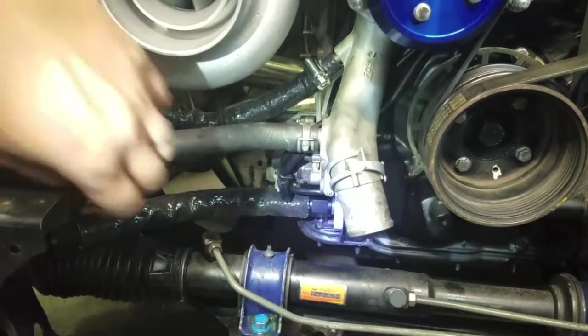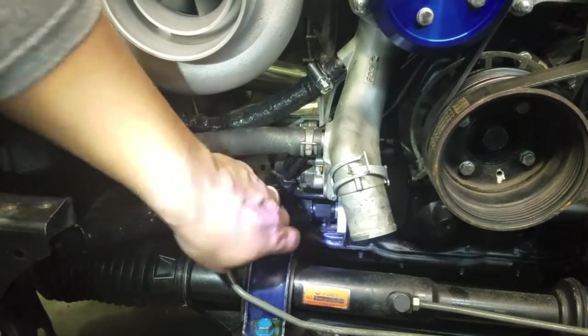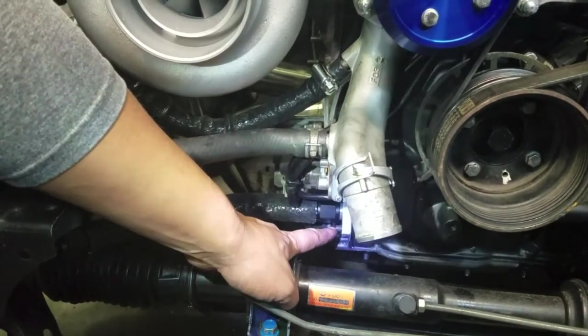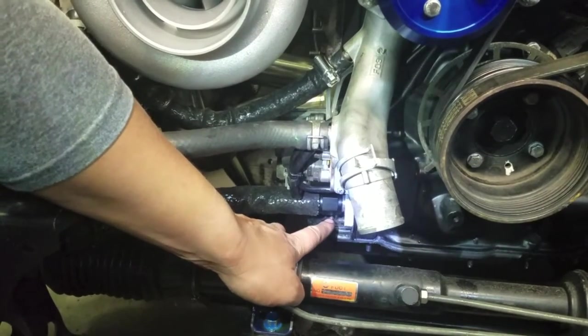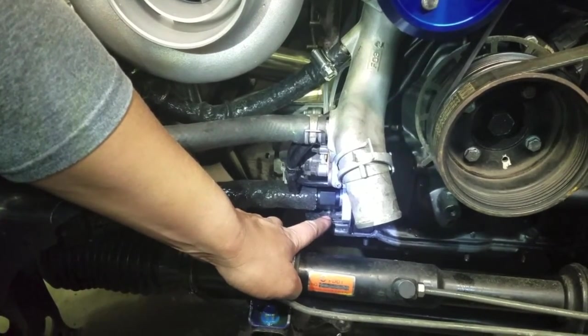Alright, so what I did was go ahead and connect the oil drain line to the fitting, then I'm going to put these 10mm bolts on. I'm not sure if this is the best or easiest way to do it, but I'm going to try this route and go from there.